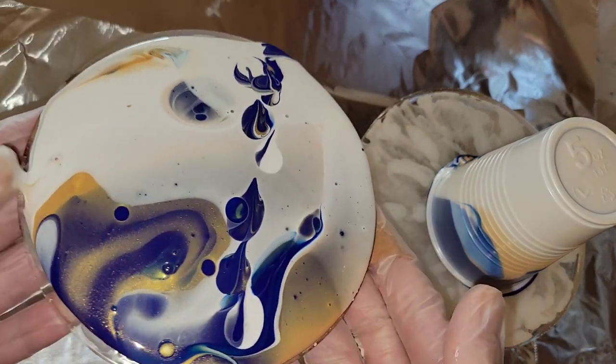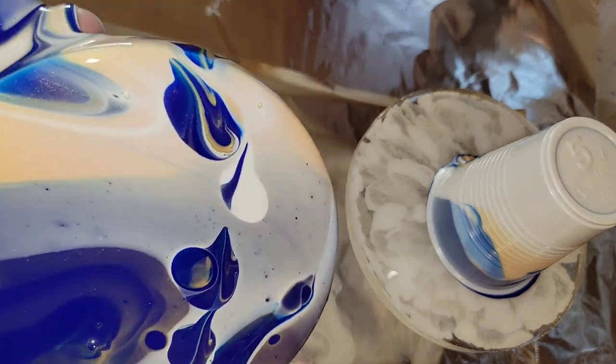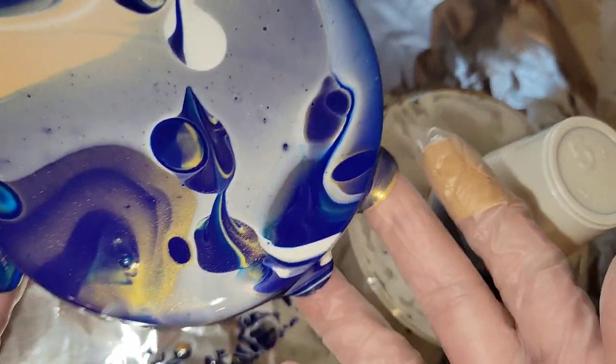When I do my tilting, I'm not doing anything special. I'm just making sure that everything is covered on the top and on the edges.